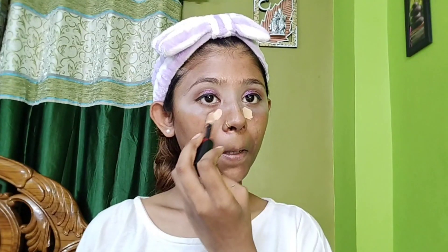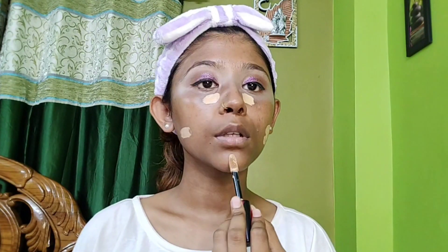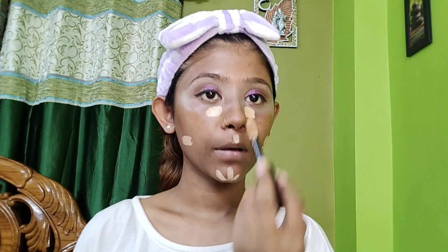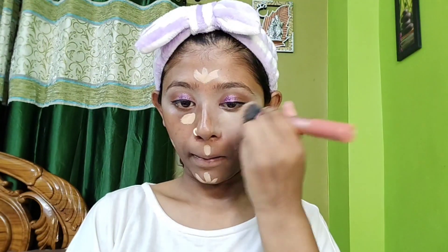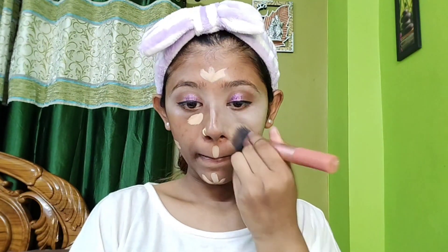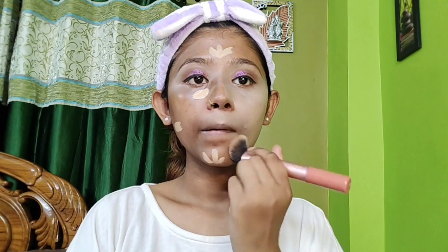I have done my eye look with eyeliner. Then I have used concealer for my face makeup because I am not going to use foundation today. I am going to use concealer for full face makeup because it also has high coverage, plus it gives a dewy finish. So I have blended it well.